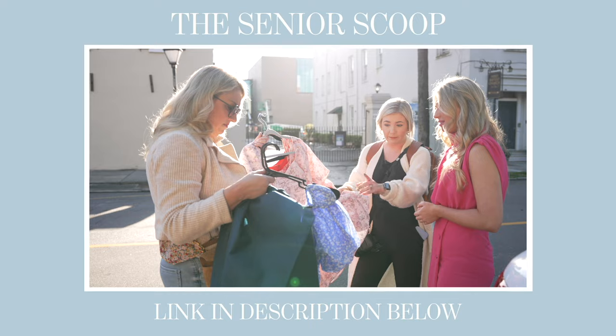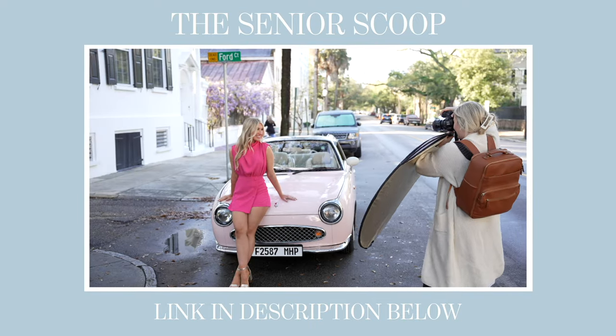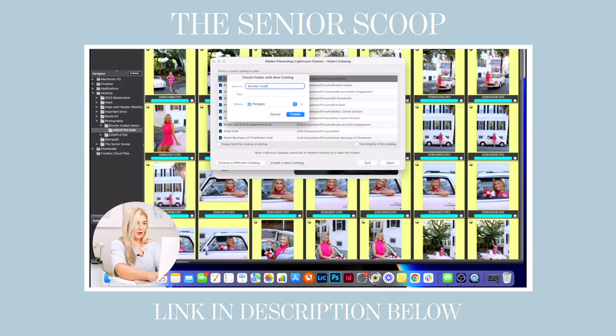Before we jump into that, I have a free gift for you at the link down in the description just to say thanks for tuning in. You can watch me photograph an entire senior session — one of my favorites of all time in downtown Charleston — from start to finish, seeing every single decision I make in real time. You'll see me make decisions about posing, lighting, locations, composition, camera settings, outfits, and wardrobe.